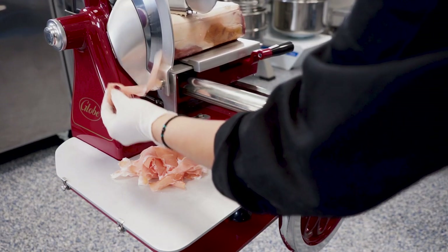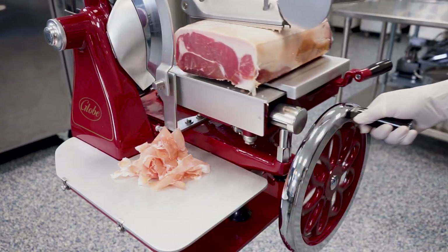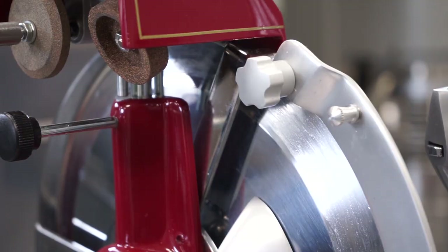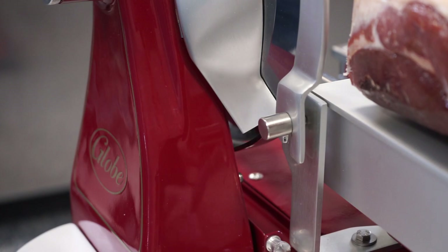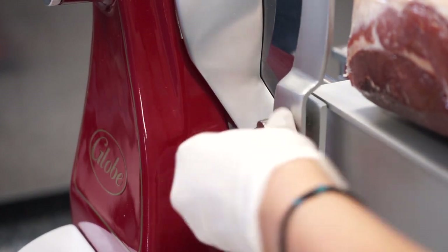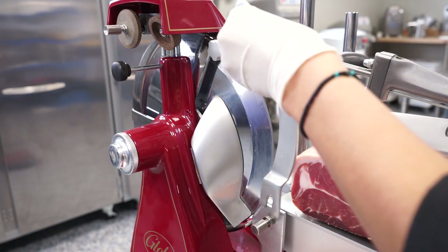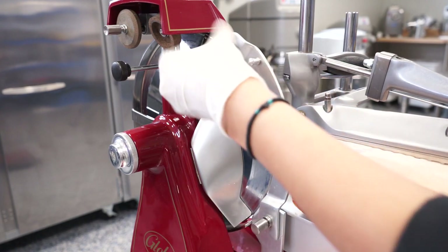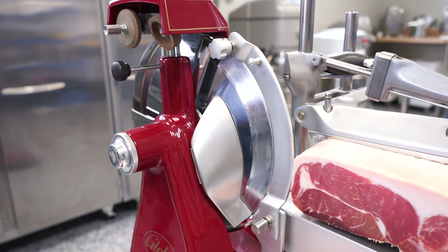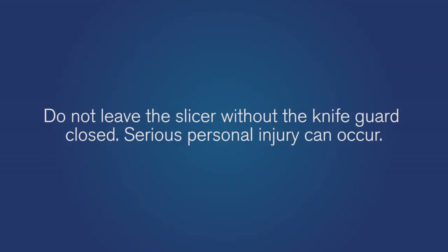Once slicing is complete, stop turning the flywheel handle to stop the knife rotation. Close the knife guard: loosen, but do not remove, the top and bottom knobs on the knife guard. Use the knife guard thumb screw to lift the knife guard up and to the right of the top and bottom knife guard spacers. Tighten the top and bottom knobs on the knife guard. Do not leave the slicer without the knife guard closed — serious personal injury can occur.